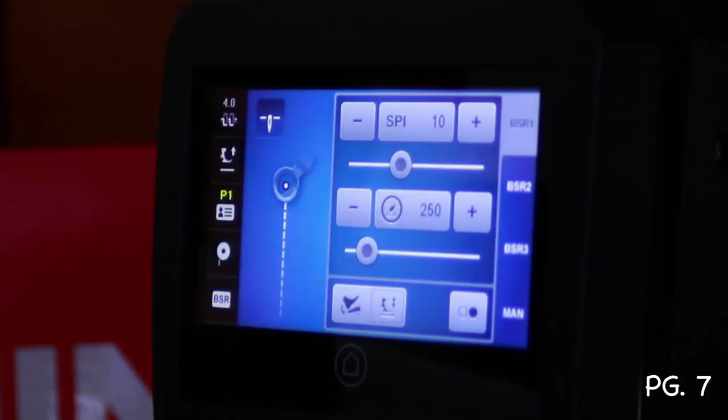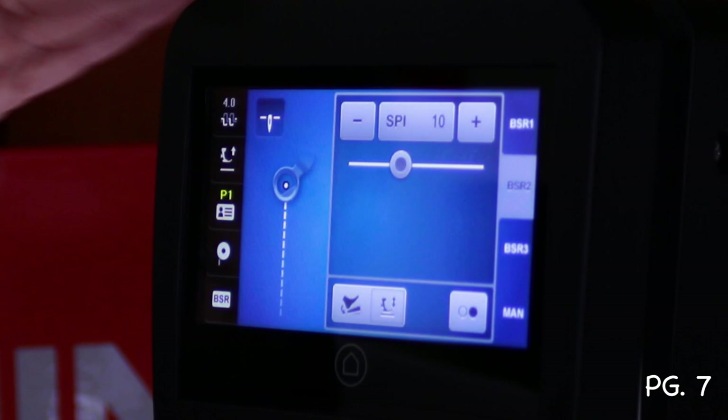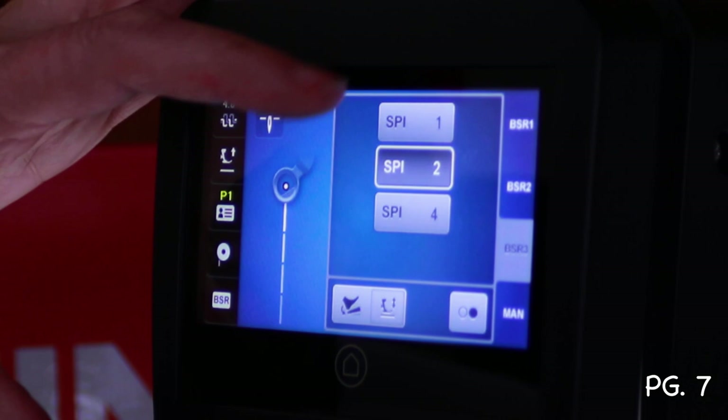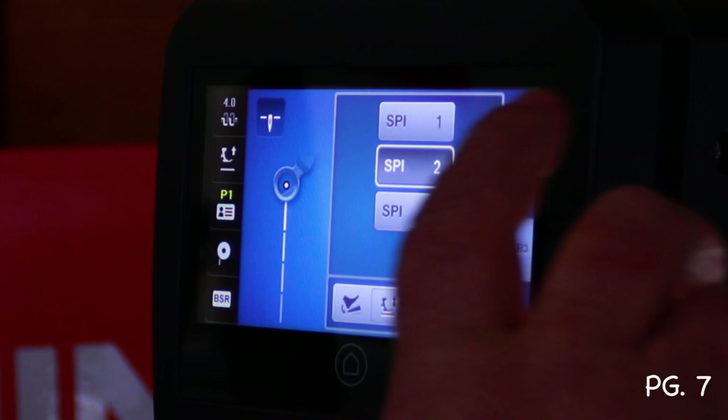Selecting BSR-2 removes the stitches-per-minute display since it doesn't idle. In BSR-3 you get three basting stitch options — 1, 2, or 4 stitches per inch. One stitch per inch is huge, two is moderate, and four holds things down more firmly. The instructor prefers 4 SPI for better control. Go back to BSR-1 as the default setting before moving on.